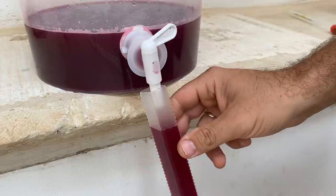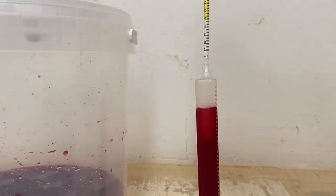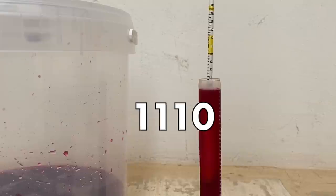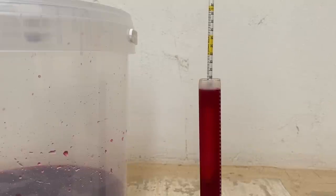I forgot to check the initial gravity, which is very important to know the alcohol content of our wine. The initial gravity is 1110.